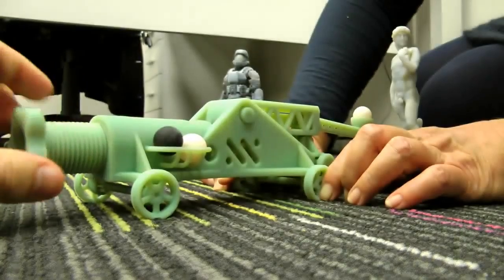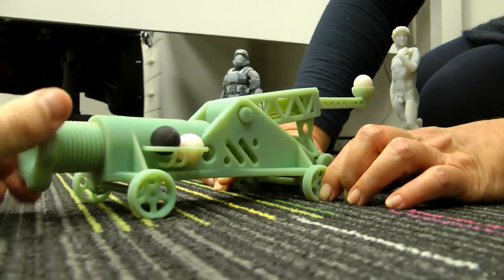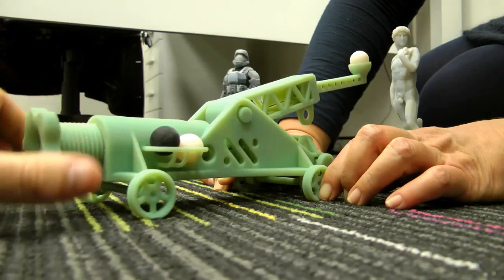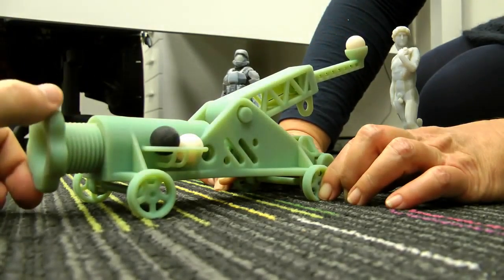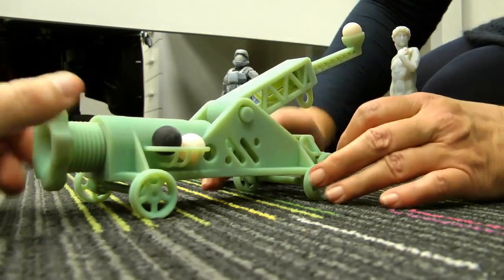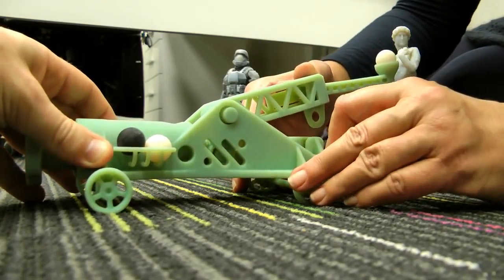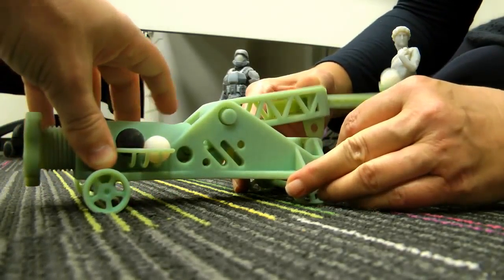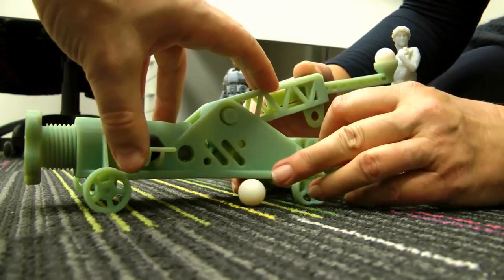Let's tighten the thread again. And as you can see, as you tighten the thread, the lever arm lifts up. And we've loaded onto here an ammunition. And now, using the tension of the ABS-like spring, we'll set the lever arm into position.